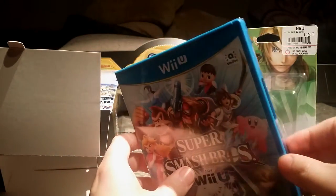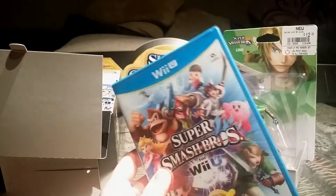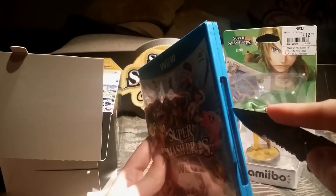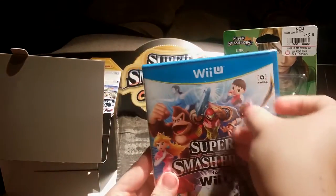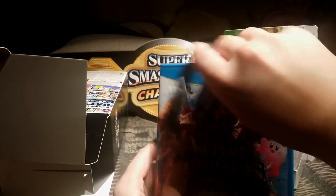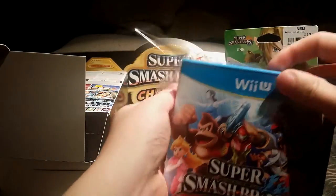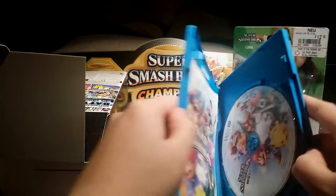Let's move back to the Wii U case for the game. Shine, shine. Let's see if we can get it open by fingernail first — may need the knife again, and we do. Do as little harm as possible, and we slide down once more and open it up.